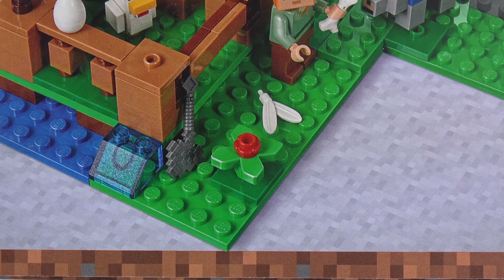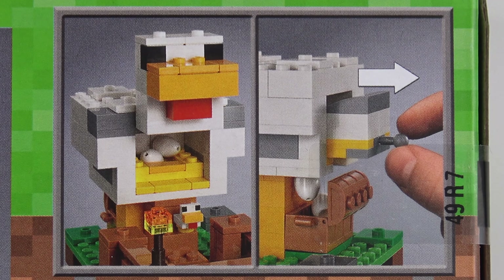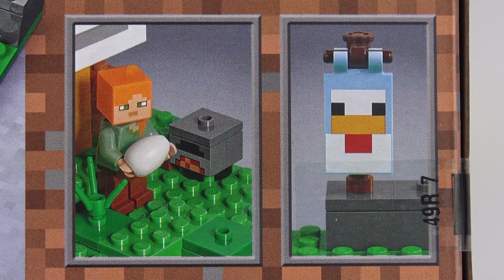The back of the box gives us a better look at the set without the photoshopped detail around it. And if I'm not mistaken that's one of the brand new 2018 petal elements. We do get a little interactive feature with the chicken that lays eggs directly into a treasure chest. There's also a little patio area where Alex can hang out with the chickens and enjoy a glass of chardonnay. Plus we've got some eggs, what looks like a mailbox and this really cool printed chicken sign.